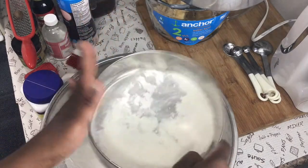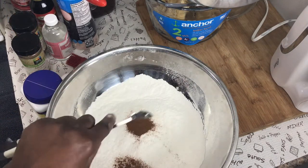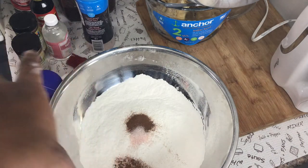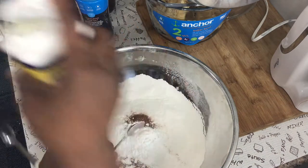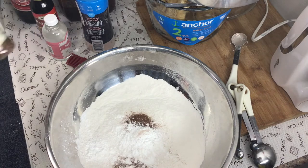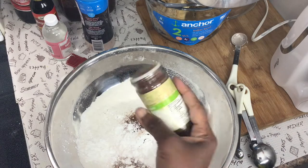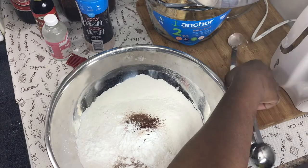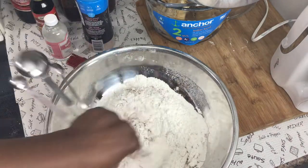I'm putting all the dry ingredients together. I have one teaspoon cinnamon, half a teaspoon salt, and one teaspoon baking powder. I'm setting aside the allspice because it shouldn't be here, and since I don't have any mixed spice, I'll add just a few dashes of clove. That's my dry ingredient mix, and now I'll set it aside to cream the sugar and butter.